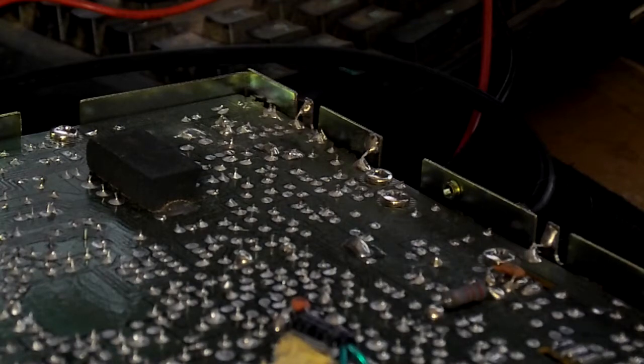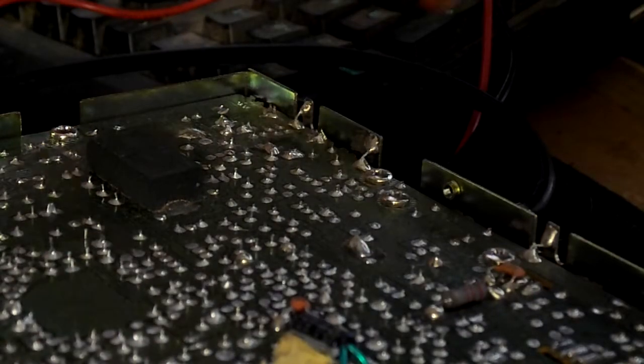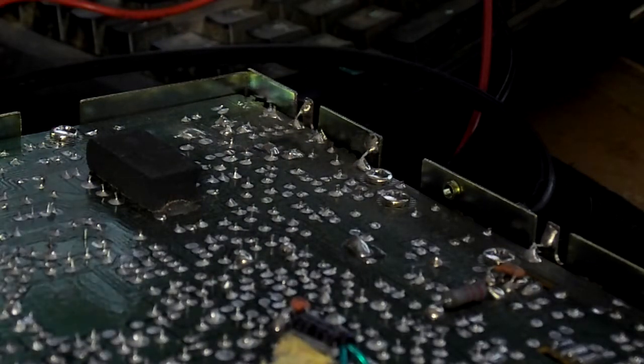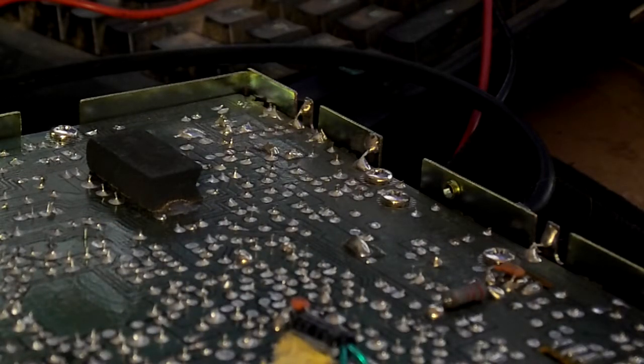All we're going to do is take a soldering iron, hit that joint, hit that joint with some fresh solder, and put that baby in line. That's all we're going to do, and we're going to close this back up. I'm also going to paint this and we're going to sell it on eBay — that'll be a second video. I'm going to make this thing baby blue, a sea foam color. Anyway, let me go ahead and get my soldering iron and I'll show you that.